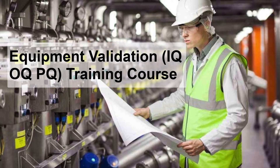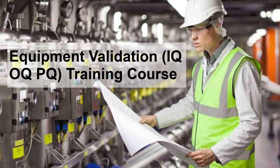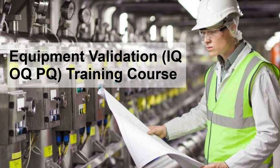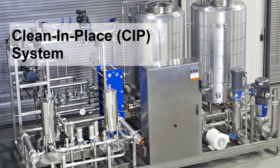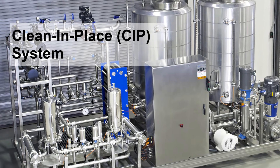Do you want to learn real validation skills — skills that pharma companies and engineering consultancies actually care about? This Equipment Validation training course is going to walk you through the step-by-step process and how you populate and execute a 120-page IQ-OQ-PQ protocol for a clean-in-place system.